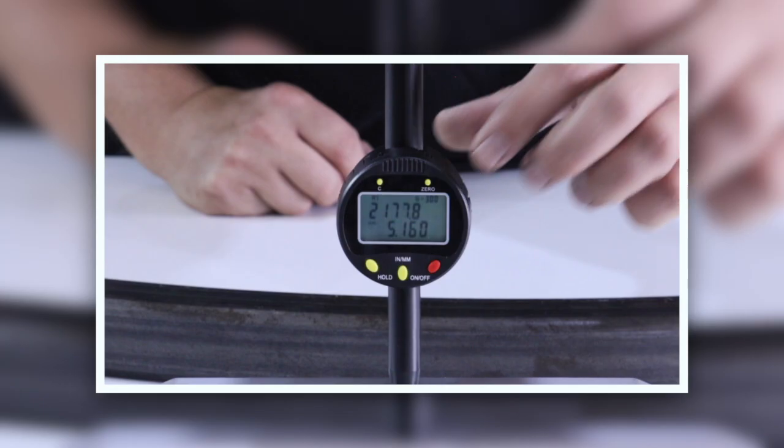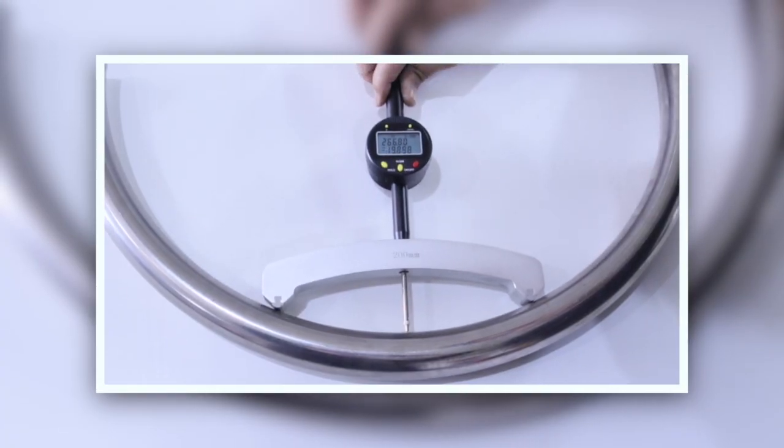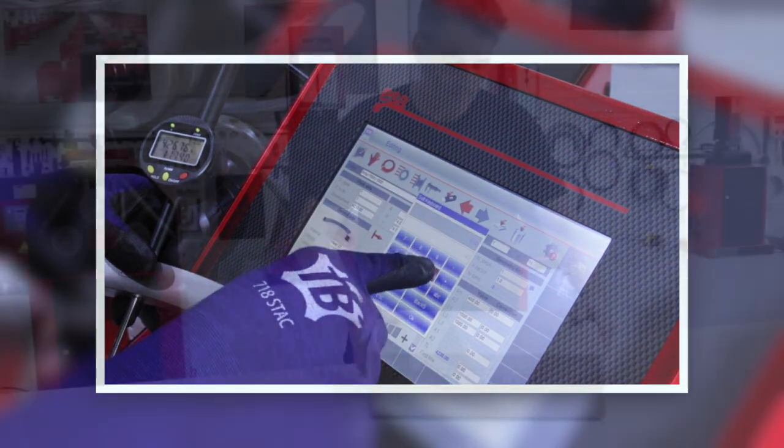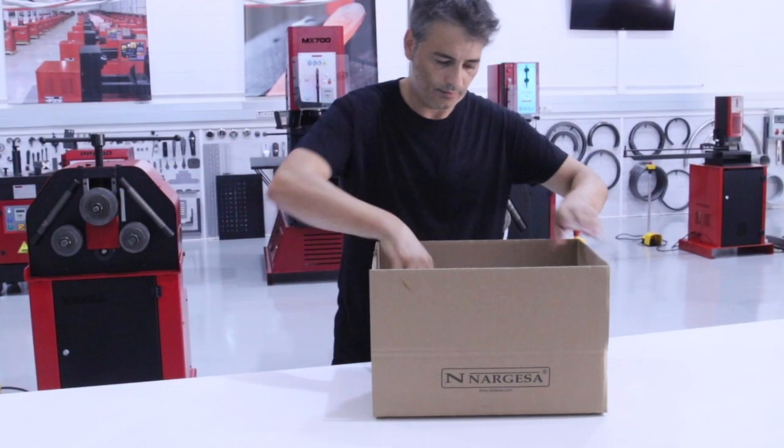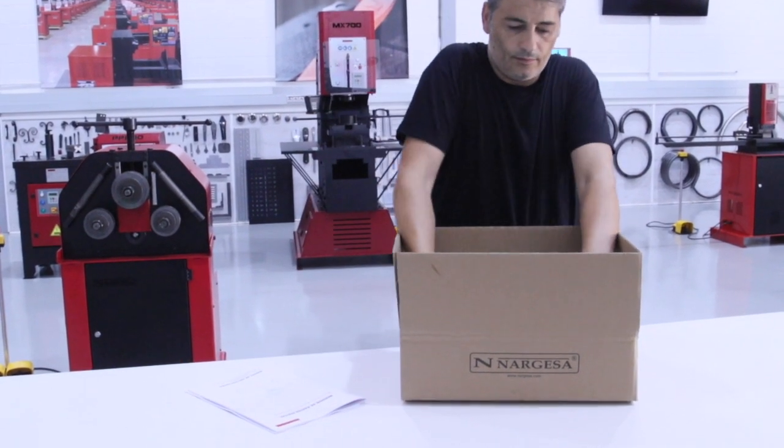We are proud to introduce the new Nargesa Digital Radius Gauge, an essential instrument to achieve quality bending. This high-precision gauge is supplied with an instruction booklet and an impact-resistant stainless steel case.